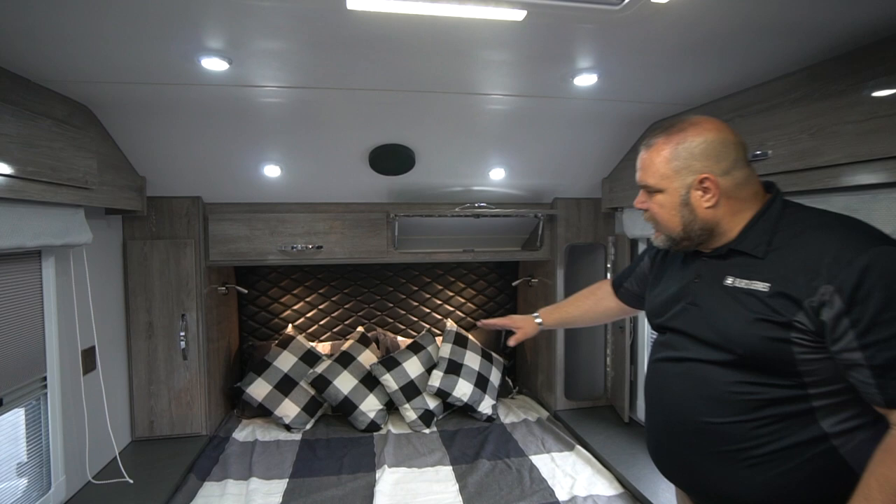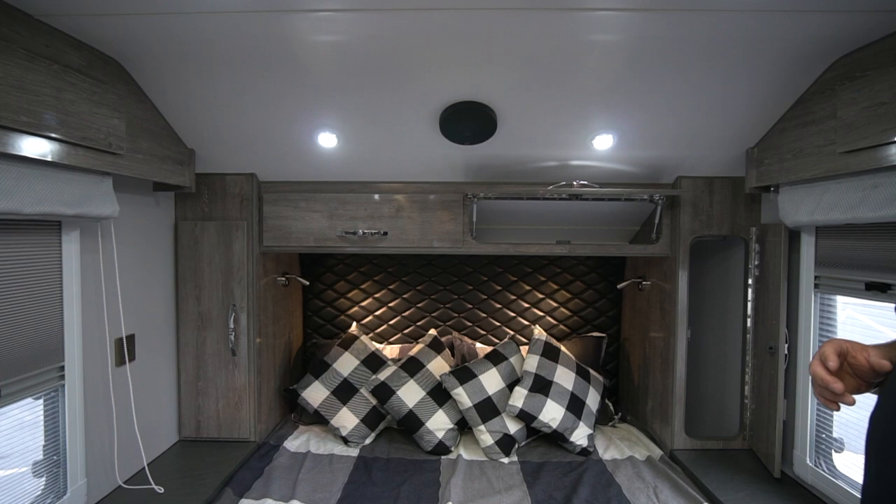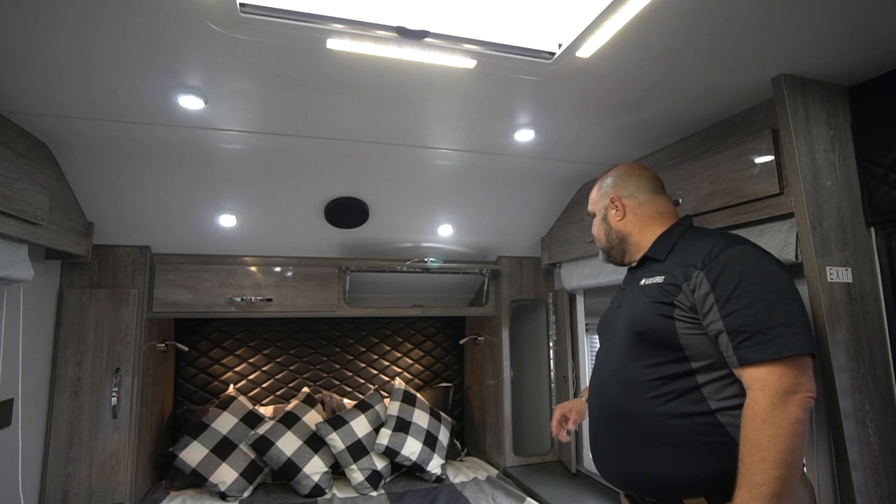We have this really nice stitched headboard with a diamond design — it's a faux leather, a marine-grade faux leather, so it's heavy, durable, and high quality. We also have a reading light on each side. I'll get into the functionality of those reading lights and some of their features a little later. But that's our front bed area.